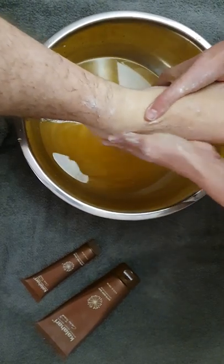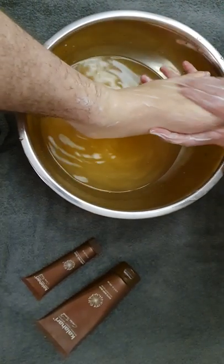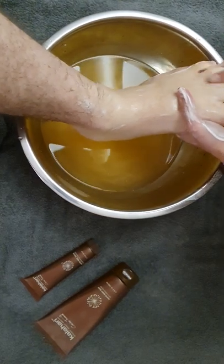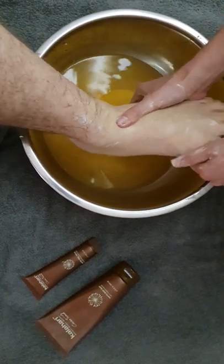So your mother is probably going to ask you for a pedi as well! Make sure to get in between the toes. Unless your client for the day is ticklish — then you avoid those areas.